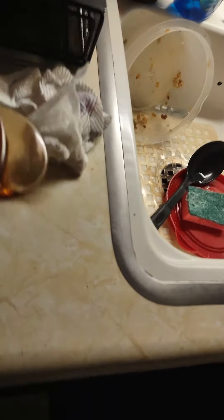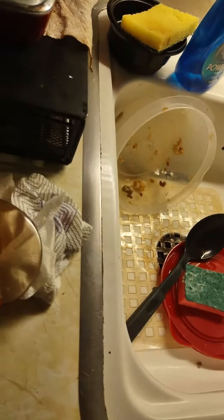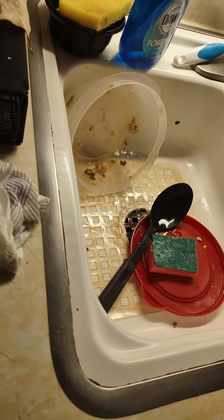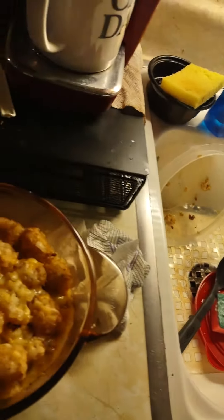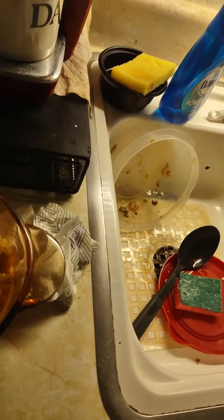I also forgot to add the cheese on the bottom. So you put the meat, then you put the cheese, then you put the tots, then you put the cheese on top of the tots, then you bake it. Well, I just put the tater-tots on top of the meat and didn't put the cheese in the middle. So when I sprinkled it on top, I accidentally burned all the cheese so it was really hard and kind of crusty.